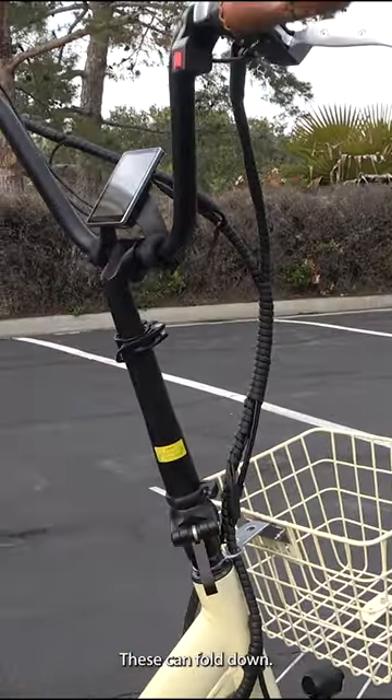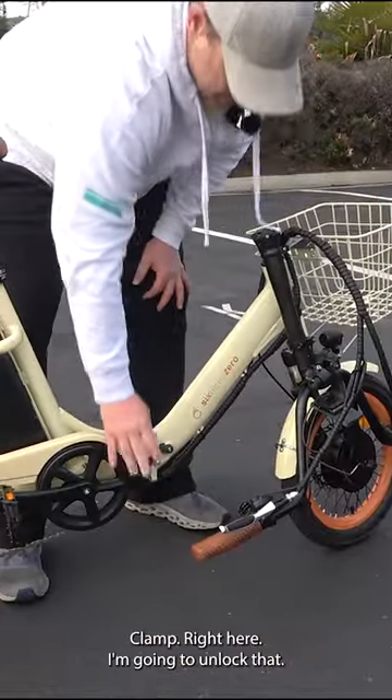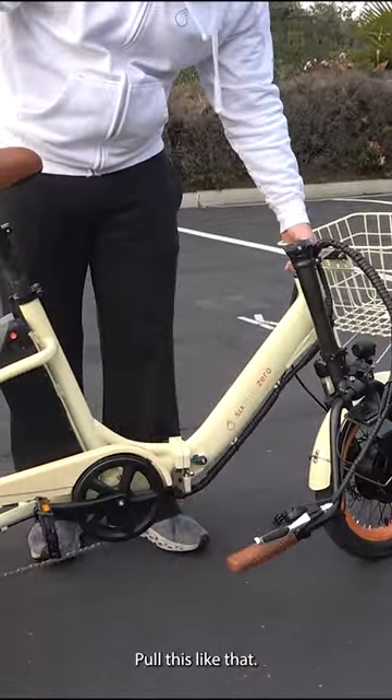On the handlebars, these can fold down. Clamp right here — I'm going to unlock that. Pull this like that.